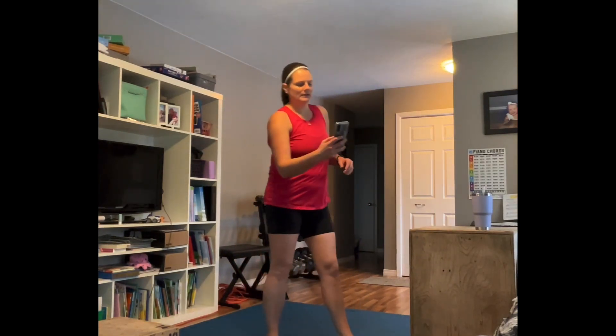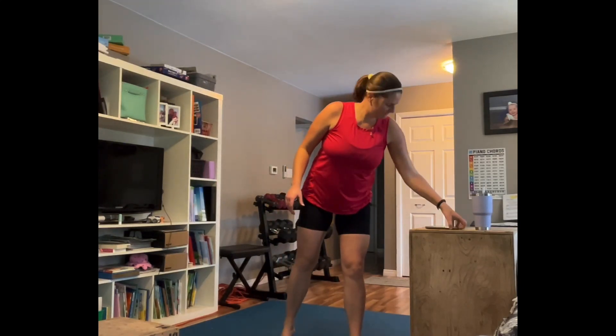This is a HIIT style workout — high intensity interval training — but I'm going to give you lots of modifications, so take them when you need it. We're going to start with a warm-up, doing 30 seconds of each movement. Starting in five seconds — we're starting with a jumping jack. Low option right here, let's go.